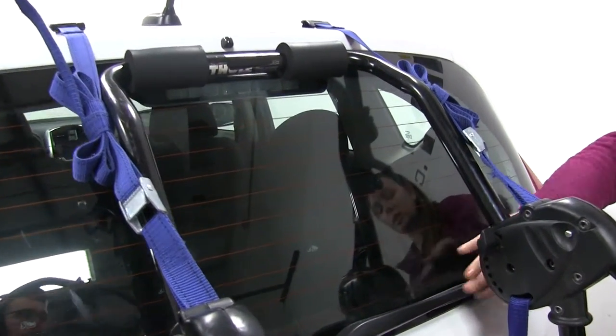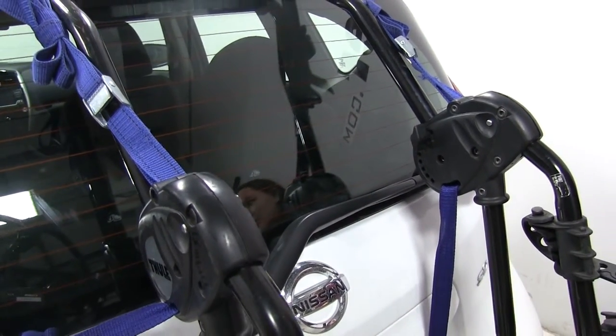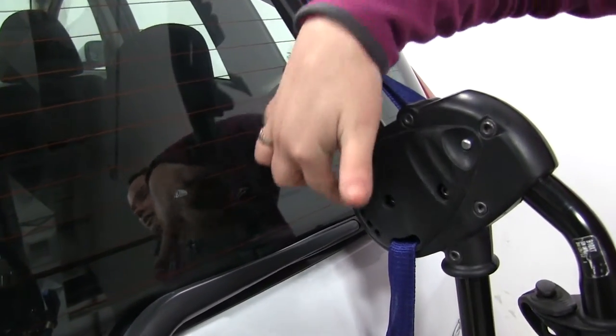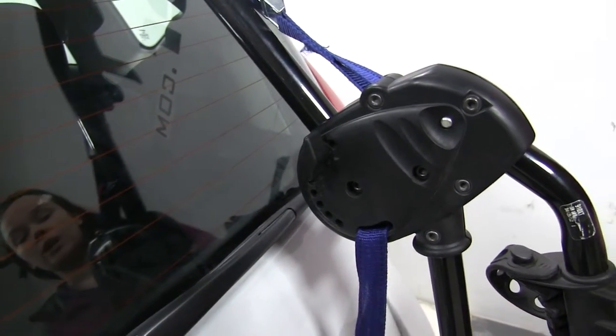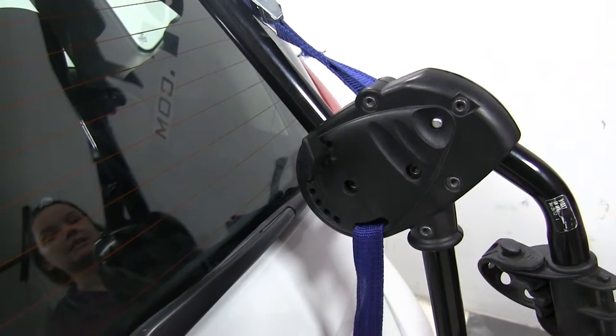Another thing to note is that you will not be able to use that rear wiper blade while our bike rack is on our car. We also have our fit guide dial here — we have it set to 10 as per our instructions. You want to make sure and double check with your instructions that that is the correct fit guide dial number.